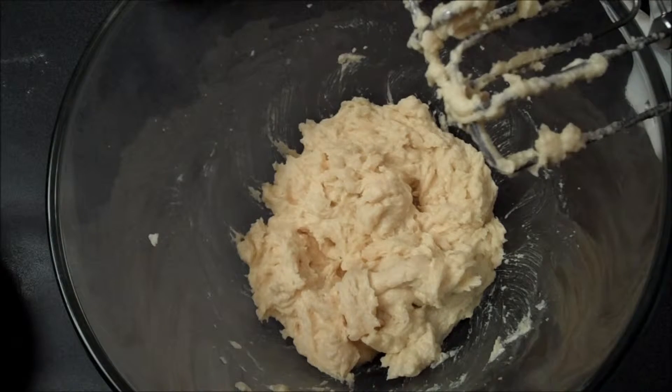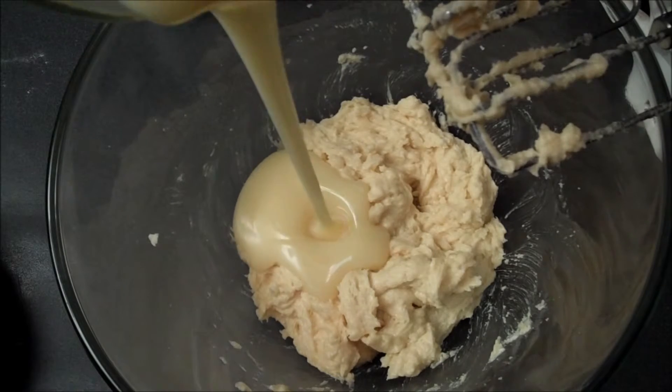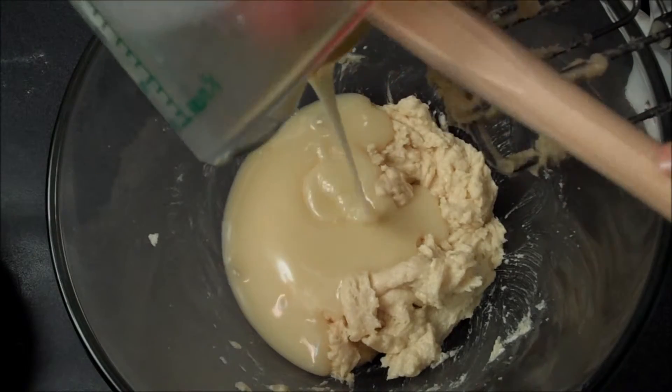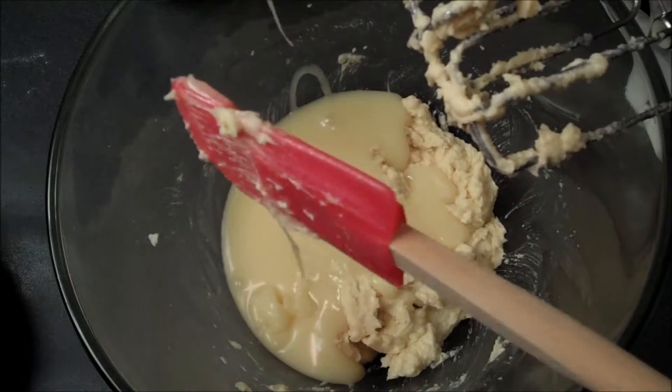Now that most of my wet has been combined, I want to begin dripping in my melted chocolate — it's been melted and cooled. Just look at that fountain of melted white chocolate; it looks so velvety and rich, and that's what's going to impart that wonderful white chocolate flavor into the base of our cupcakes.